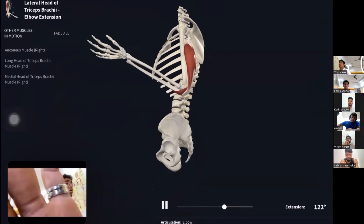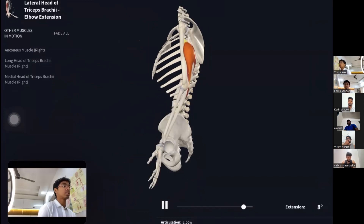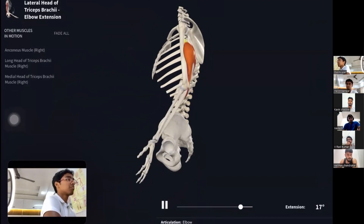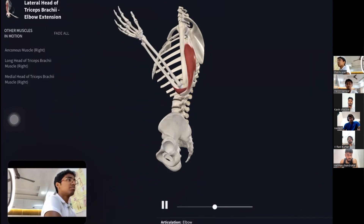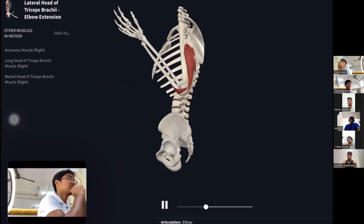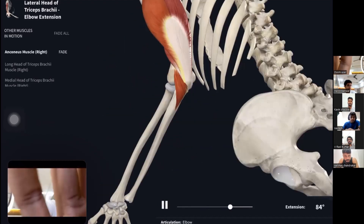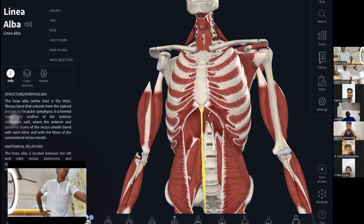There is one more muscle that helps in elbow extension but is not part of the tricep group. This muscle is the anconeus — a very tiny, small muscle that assists in elbow extension alongside the triceps.